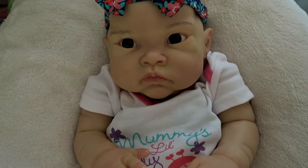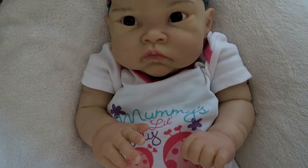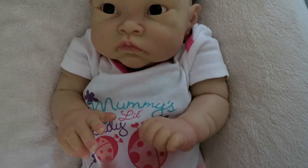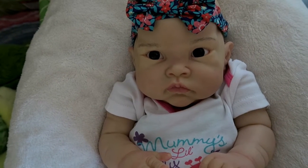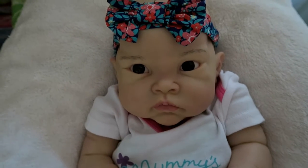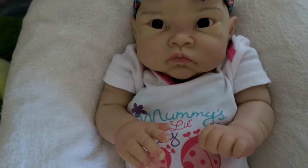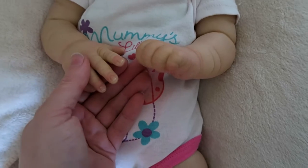I wanted her to stay quite subtle and not have over-the-top mottling or detailing. Just because every baby that I looked at on Google tended to have purple undertones, which you can see around her nose, and not much else. So there was only very light blushing on them. And I think she's turned out really, really cute.